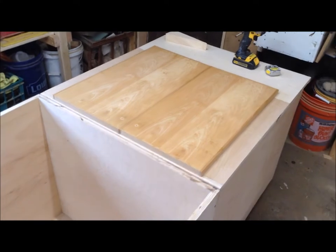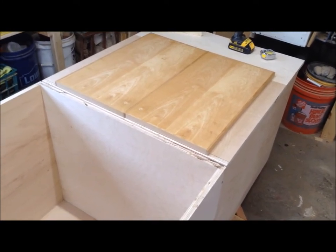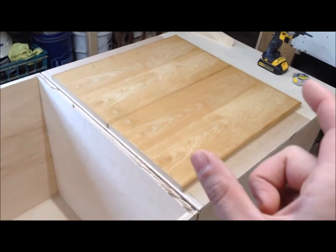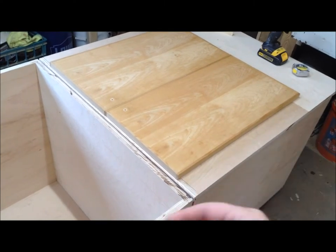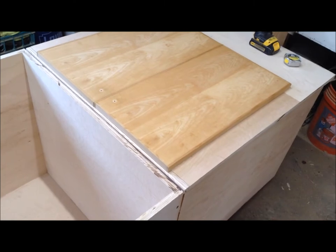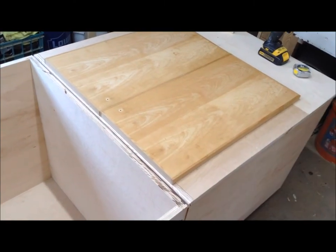I have a couple videos on my channel about how to calculate for face frames, building cabinet doors, and all that sort of stuff. I'm not going to get into detail in this video because I already had these doors — I didn't make them — and they already came with hinges, so I didn't bother choosing hinges. I just made my opening to account for what I was working with.